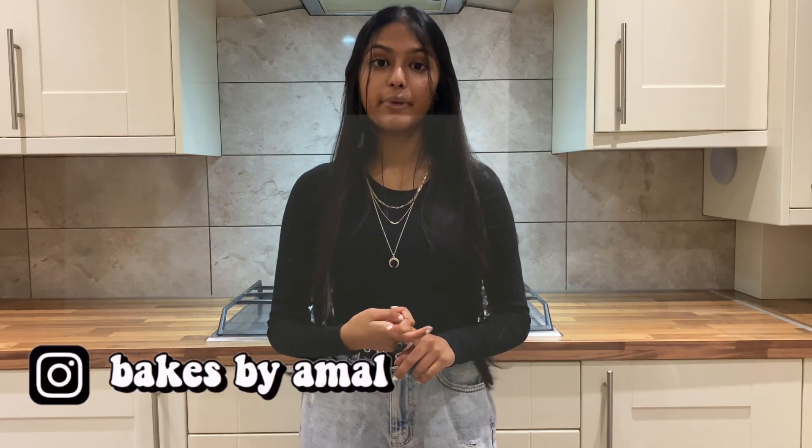If you haven't already, make sure to check out my Instagram and Facebook at Bakes by Amal and Sprinkled Glitter, and also my TikTok at Bakes by Amal. Without further ado, let's get into it.